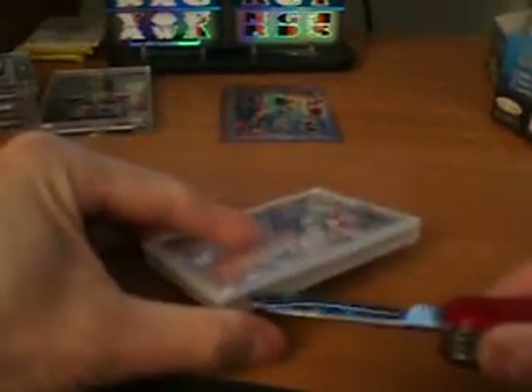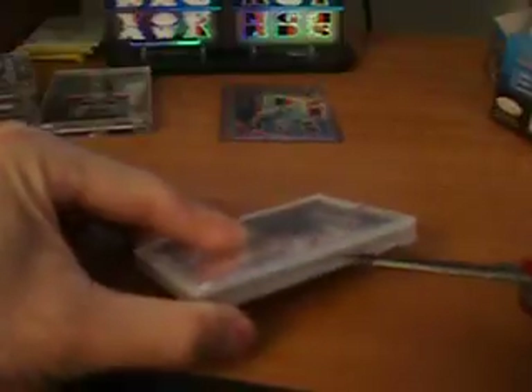All the way around. Oh, that's kind of dumb, because how am I supposed to get this thing out? I'm going to have to cut into this now. Sorry guys, I want to show you the autograph because it's actually one of the nicer ones.